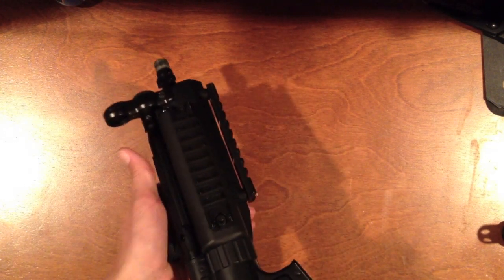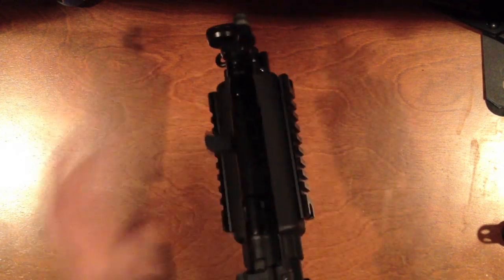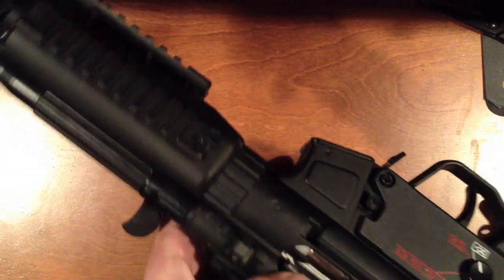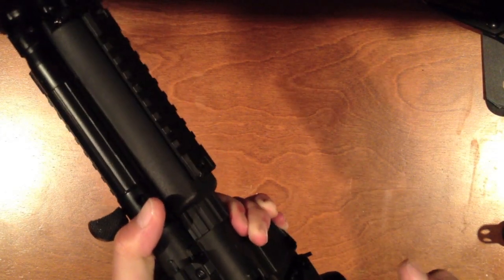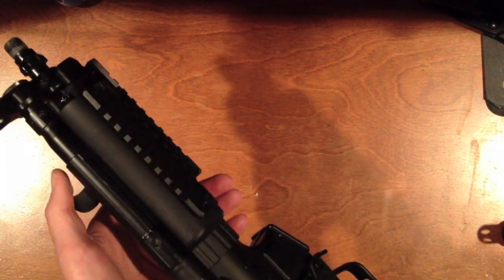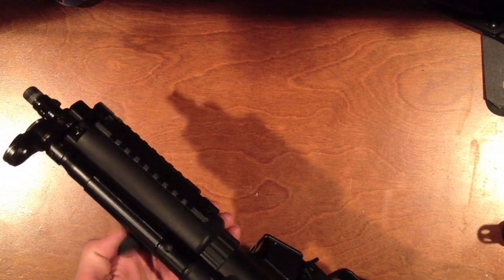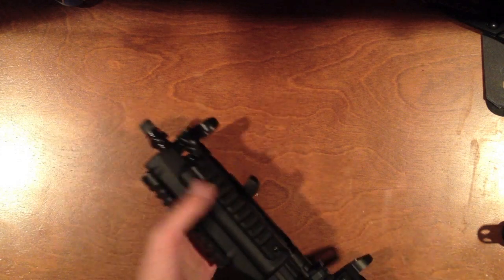Moving toward the front: since HK makes real MP5s for military and navy use, they designed this so you can do the famous HK slap. It is built for it — it's not going to break, you can do it as much as you want. On most MP5s you do it a couple times and the charging handle is gone. When you pull it back it locks and reveals the hop-up; pulling the black tab back increases hop-up and pushing it forward reduces it. This gun is blowback, so every time you pull the trigger with a BB loaded, the charging handle comes back all the way.